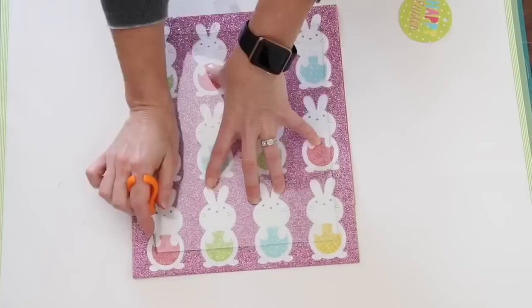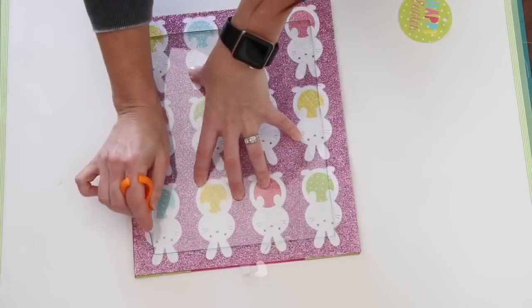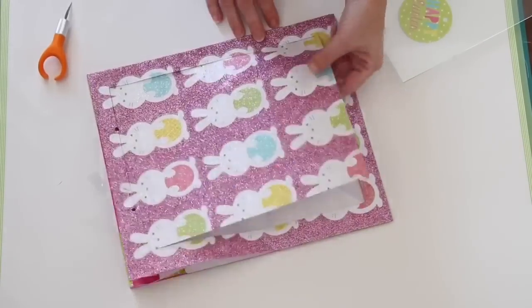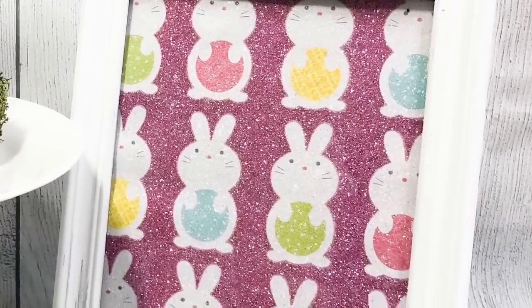I needed my gift bag to fit inside of my picture frame, so I'm just using the glass insert to help me do that, along with my favorite craft knife, which is a Fiskar one — I'll link that in the description box below. It is that simple. Put everything back inside the picture frame and there you have a super simple, easy Easter project.